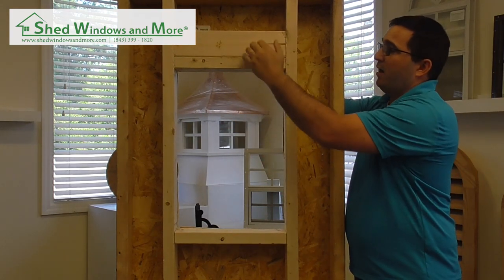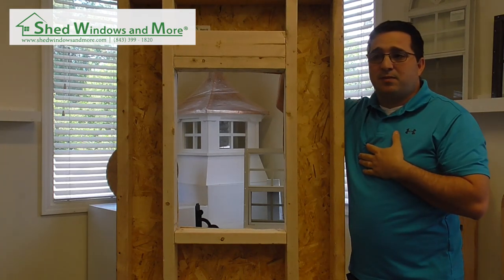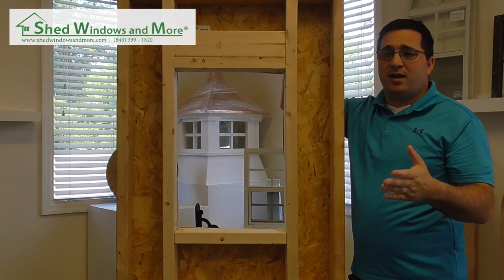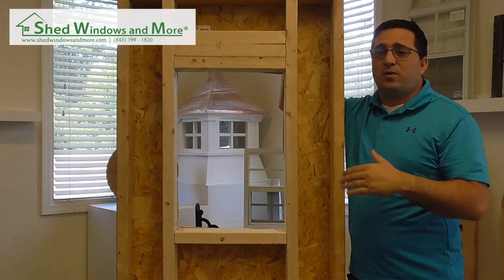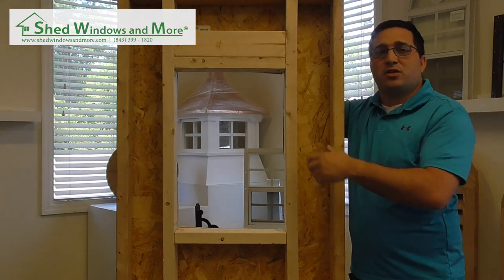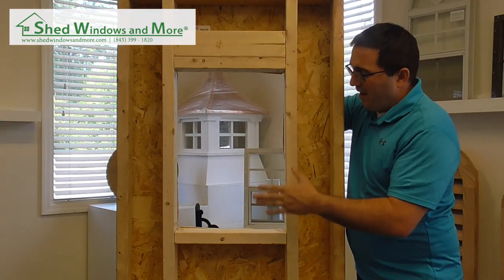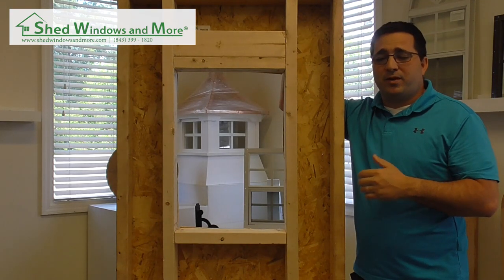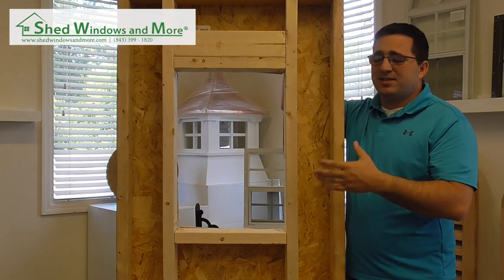Then I have a header and a header plate. I use this as best practice — some people go without it, but it's good to have a header plate even if you're not splitting a stud, because it creates stability and structure for dynamic pressure and wind. In residential you normally use two by six; in most portable buildings we use two by fours.